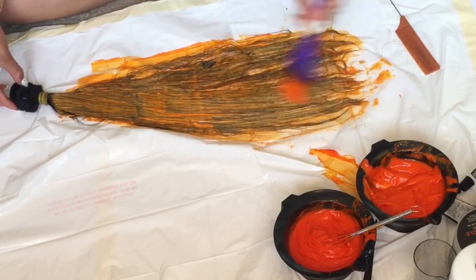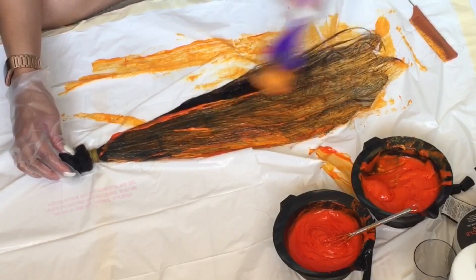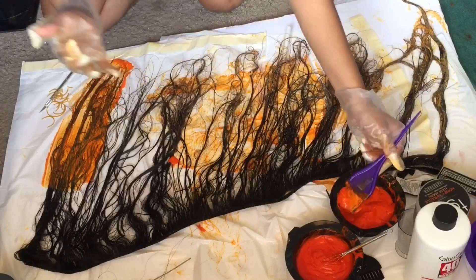Be sure to check the description box for all the details about this hair and the links to it. I'm also going to be reviewing this hair, so be on the lookout for that.